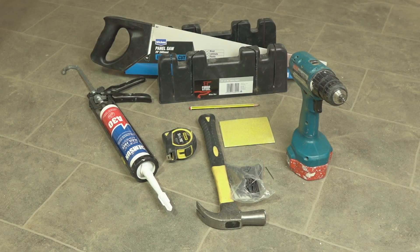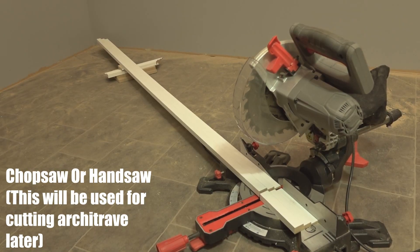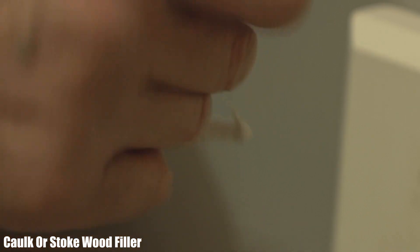Before we begin, here are the tools you'll need to make this possible. You'll need a pencil, a chop saw or a hand saw, hammer, panel pins, pin punch, adhesive, and either cork or wood filler.